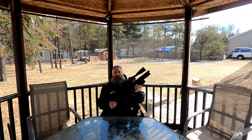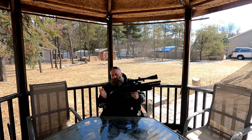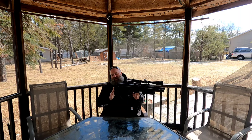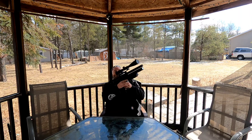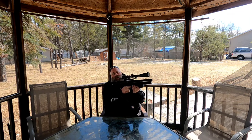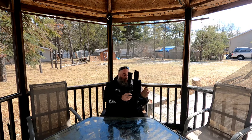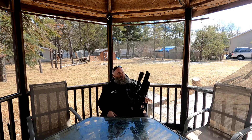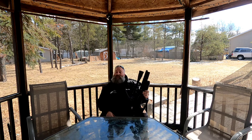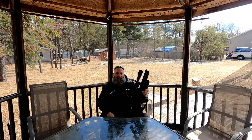Overall the Monstrum fits very well. The butt pad back here is more than sufficient to shoulder the gun and everything just falls into place. It's very well balanced — a little on the heavy side, but balanced enough that you won't hate it. We will get some shooting done, I'll get chronograph numbers, and come back for a part two shooting at targets, then a conclusion video.